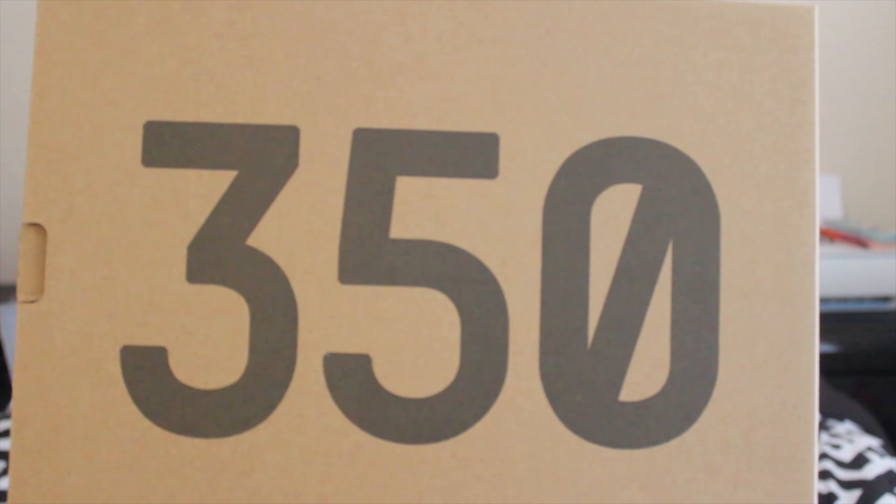Welcome to my channel, I'm back with another video. Today I'm doing a shoespiration, and it's going to be based on one of the Yeezys — I think it's the most recent one that came out, the Blue Tint.